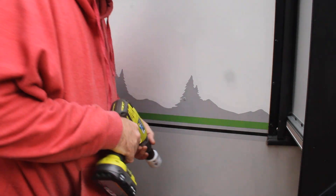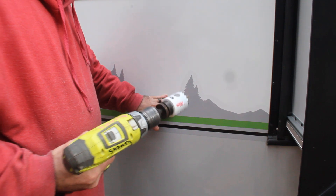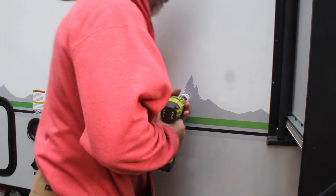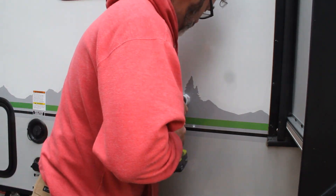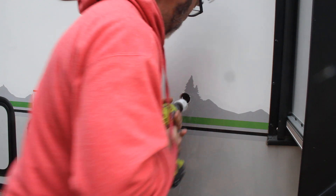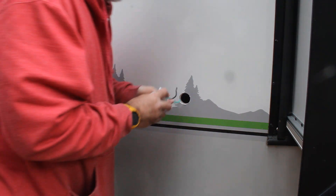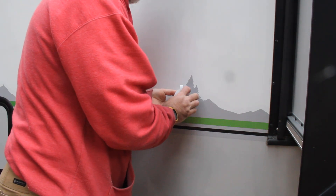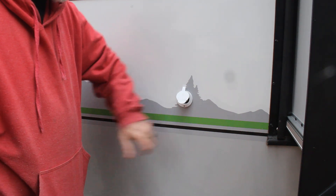I apologize for the background noise — we do live on a busy street. With the pilot hole drilled, it's time to drill straight through with the hole saw. That's not going to look bad at all — I'm glad it didn't interrupt the stripes, that would've looked bad.